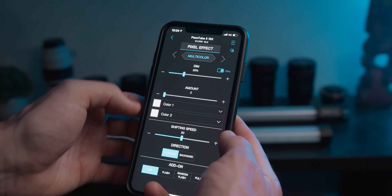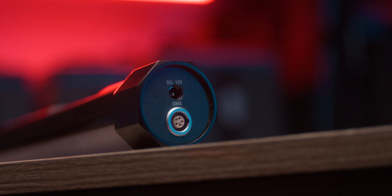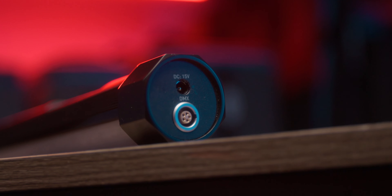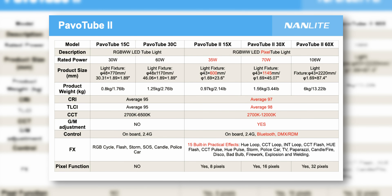They've also added Bluetooth, which can connect to the new app — I'll touch on that a bit later — and a DMX port as well for those who love connecting to a DMX switchboard. Output power has also been ramped up on the new X series: the 15x is now 35 watts, the 30x is 70 watts, and the 60x is 106 watts, which is wild.